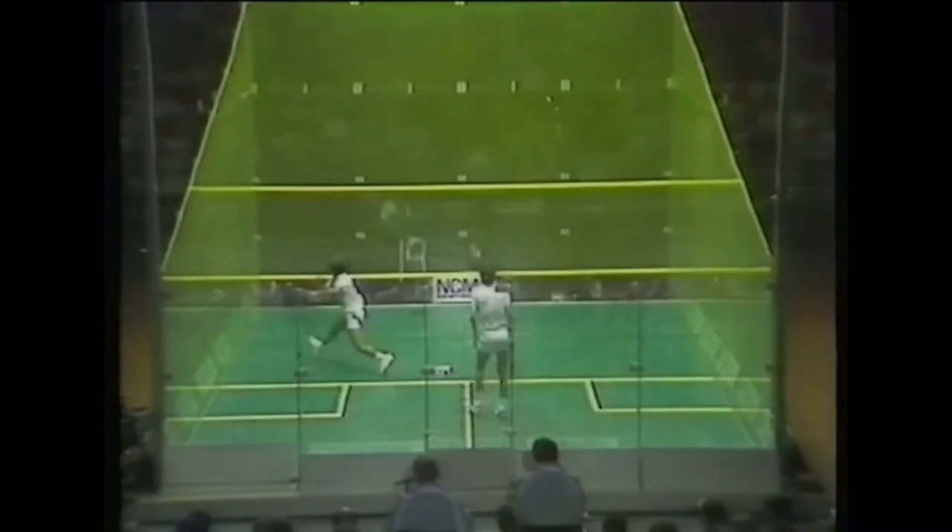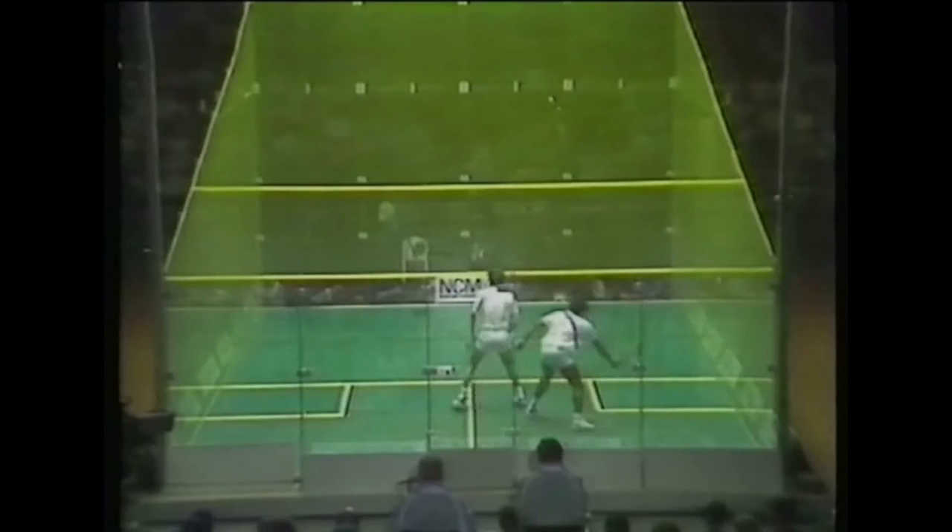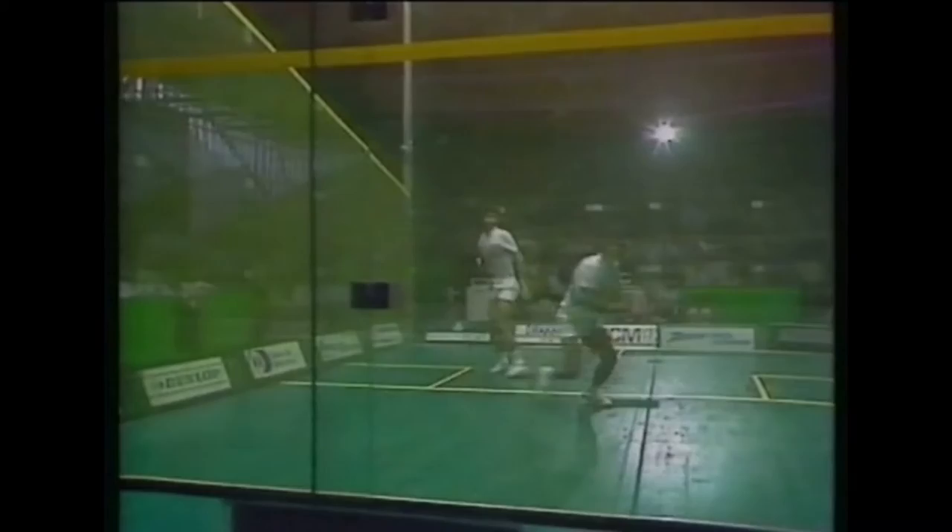Just look at the angles Jahangir and Jansher Khan create to get the ball to every part of the court. The players use combinations of drives, drops and boasts to move the ball to all four corners and stretch the opponent to the limit. Each man has dazzling racket work and movement, and each tries to create an opening to make a kill.